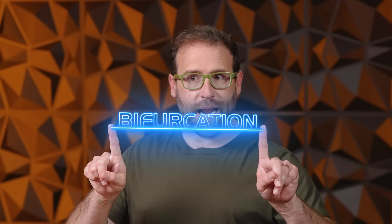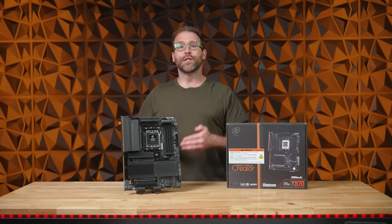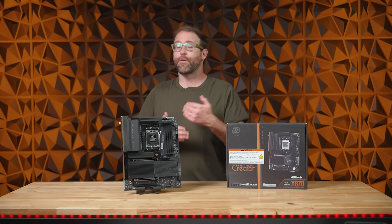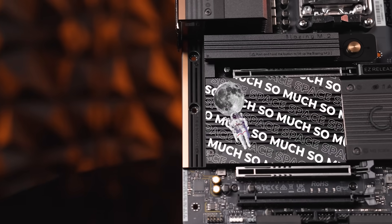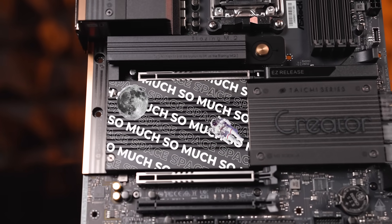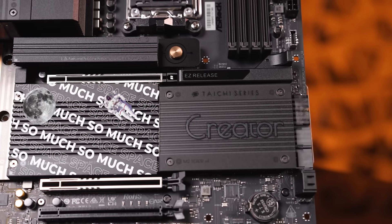This motherboard features PCIe bifurcation that allows your PCIe 5.0 x16 slot to behave as two PCIe x8 slots for more expansion options. And with literally four times the normal spacing between PCIe slots, you can build a multi-GPU rig without worrying about components cramping each other's airflow.